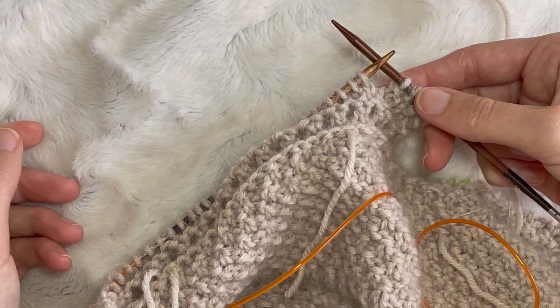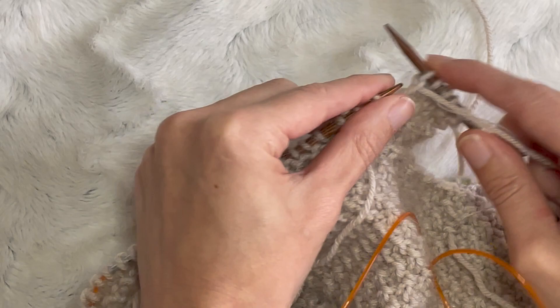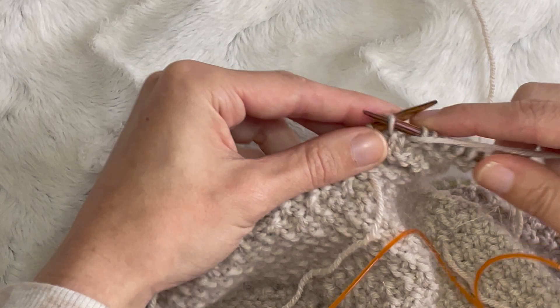You won't be able to see that you've actually turned your work. My pattern here has me knit four stitches past that turned stitch, so one more stitch. And I'll just show you that German short row again.